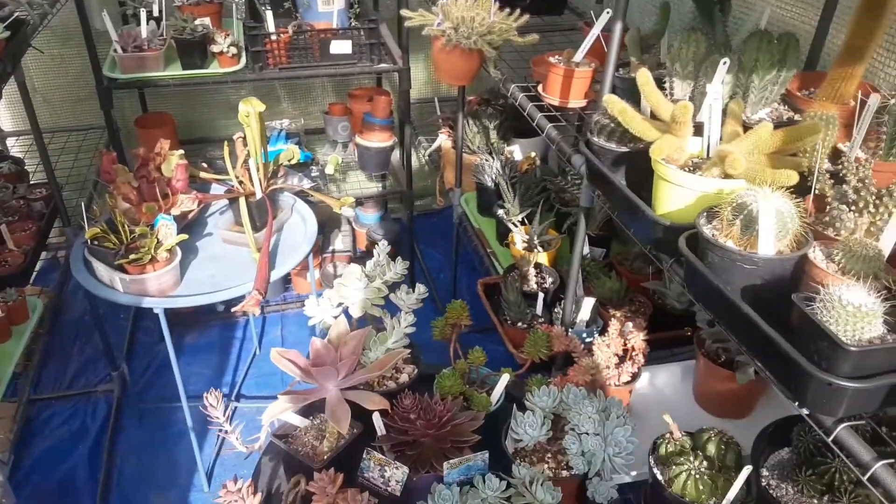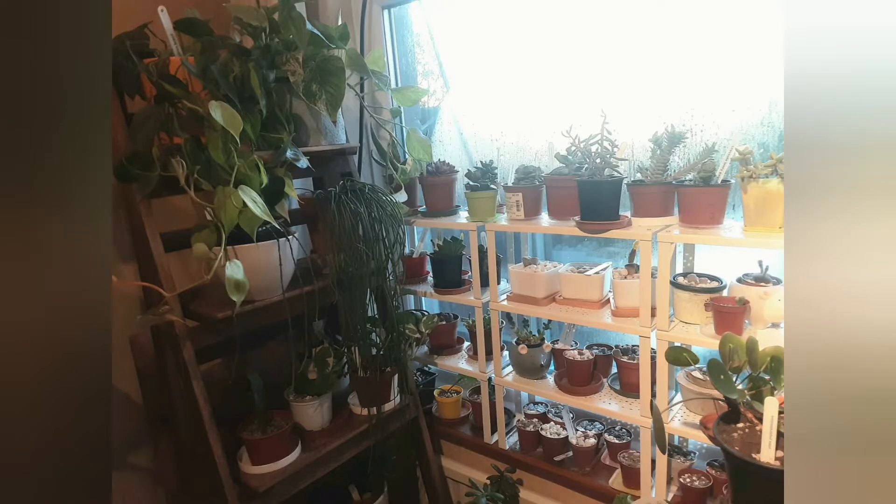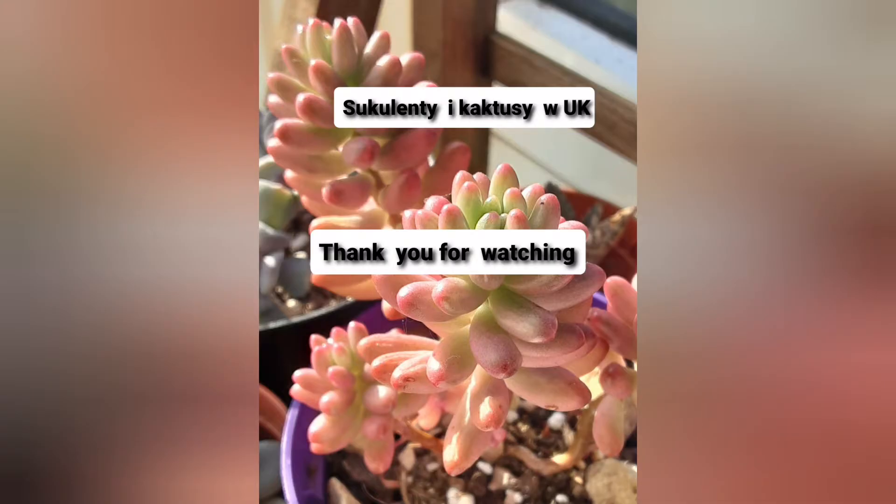In the next video I will show you what I do before bringing plants back into the house, and which ones will stay in the greenhouse, and I will talk more about winter and what else I do to prepare plants for this period. Bye!